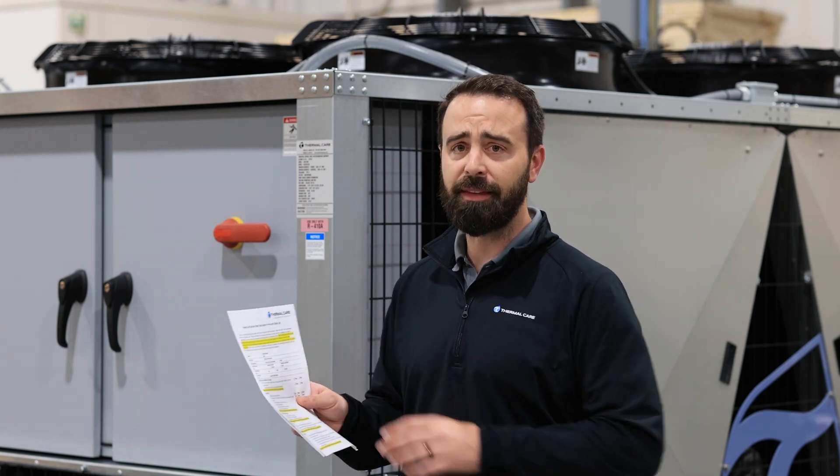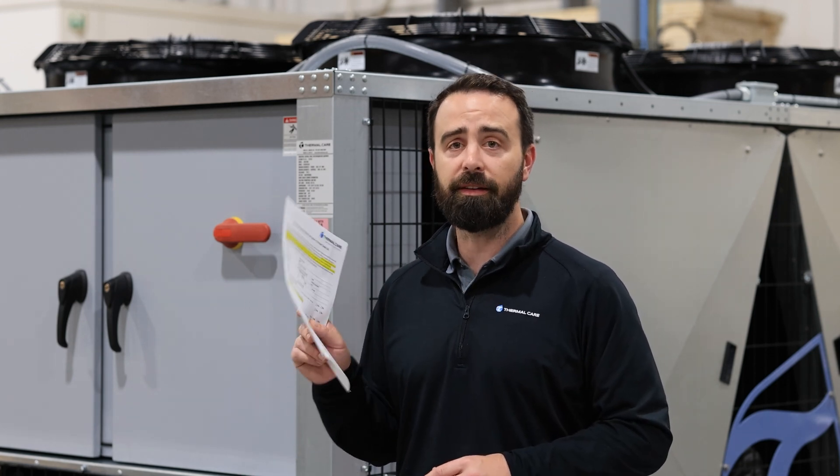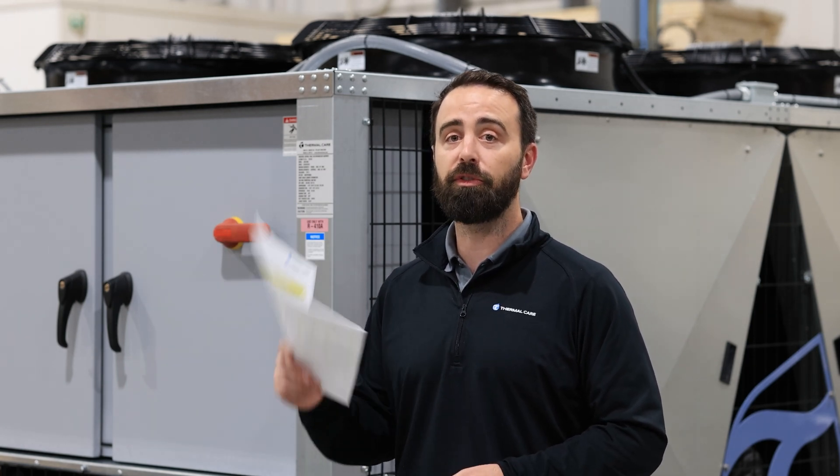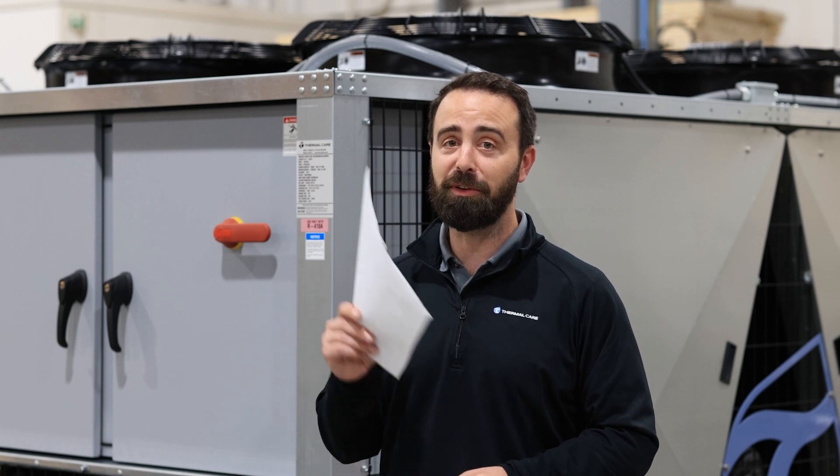And then finally, this last section here at the top is just noting the documentation packet that I mentioned earlier. We have this on here to ensure that there are multiple opportunities for you to find that information and make sure that you have reviewed it.